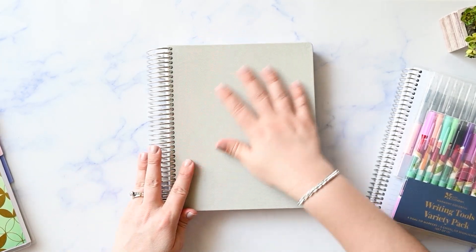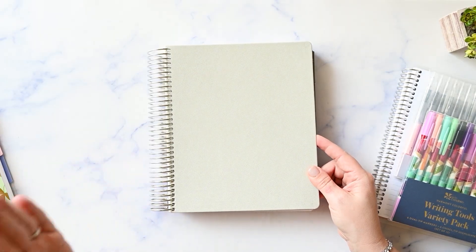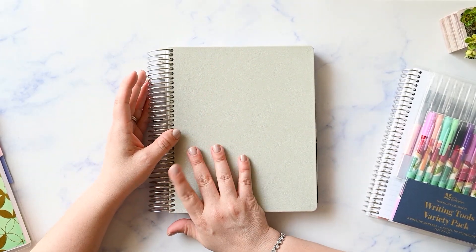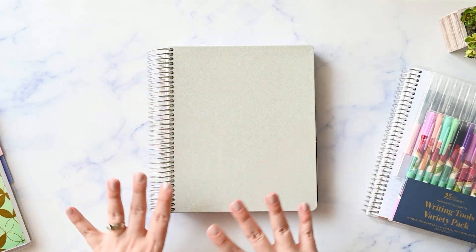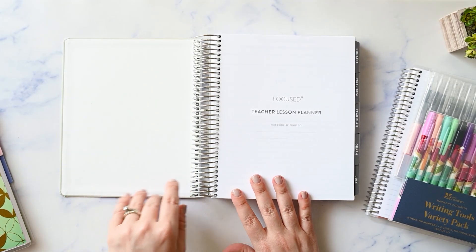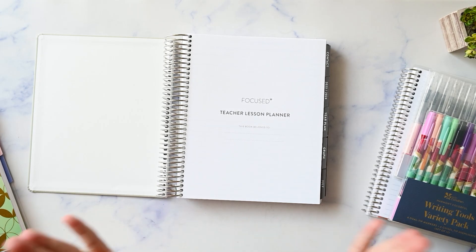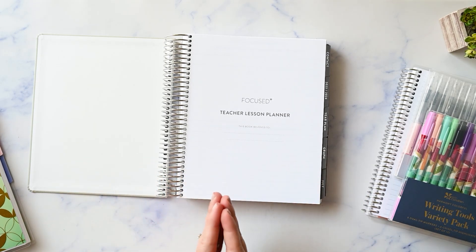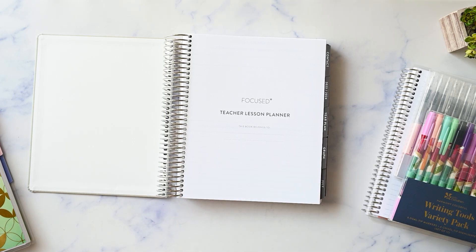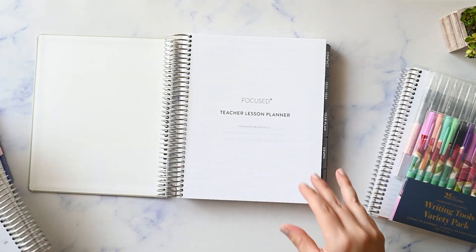So this is the vegan leather cover of the Focus Teacher Lesson Planner. If you want the 7x9 size, you get the Focus line and that comes with a vegan leather cover. I chose Harbor, which is like a grayish taupe kind of color, and it's just like a papery finish on the inside. There's no vellum or anything like that. The Focus line is a very, very neutral planner, so this is going to be different than your canvas style planners, which I do have here to compare.